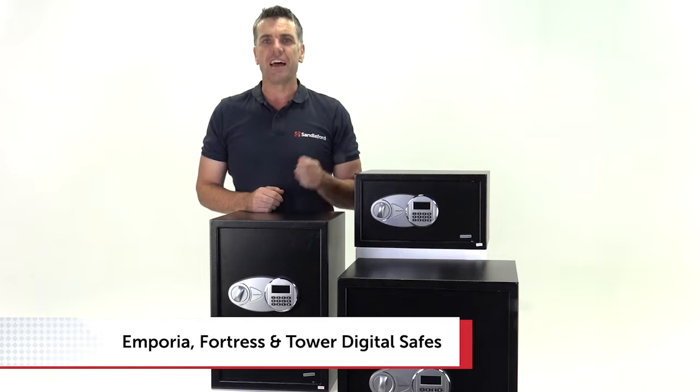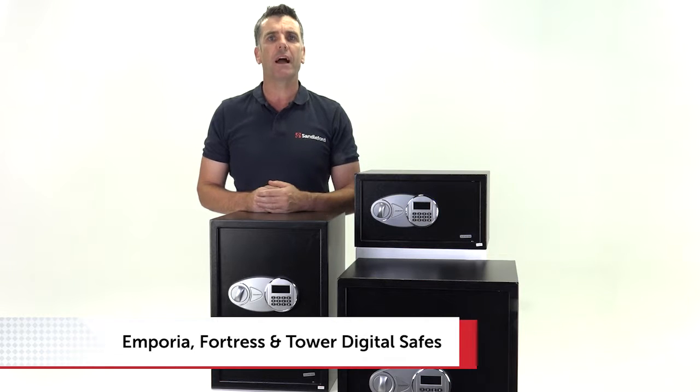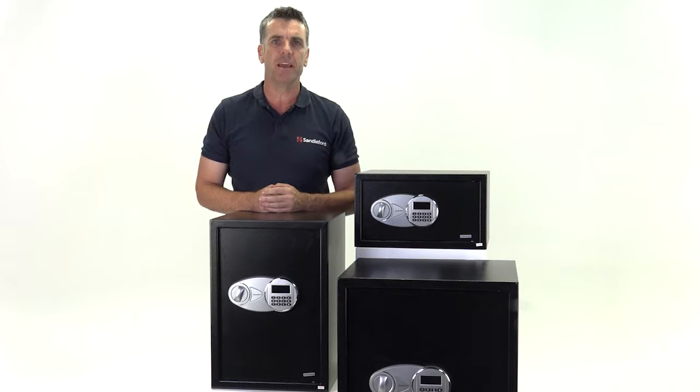Congratulations on purchasing a Jay Burrows Emporia or Fortress anti-theft safe, or a Carbon Tower anti-theft safe. All great safes from Sandilford. They also have identical programming and setup instructions. Let's take a look.